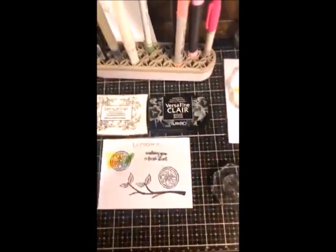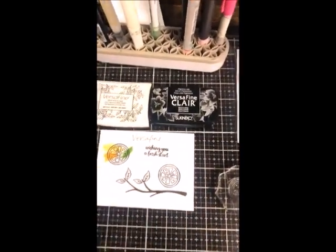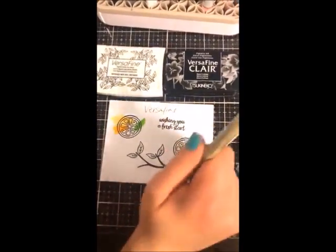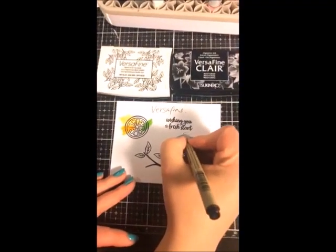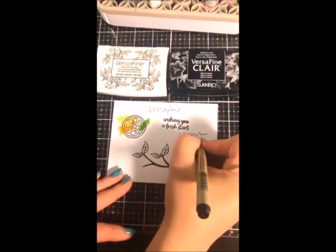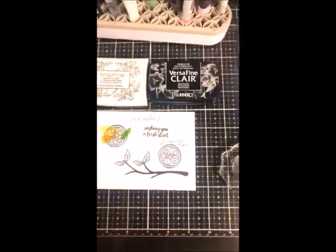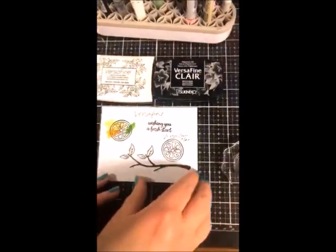You do not want to use alcohol markers with the Versafine family. The Versafine inks — original and Claire — are for water-based products: markers, pencils, watercolors, Tombow markers. I'll show you a couple of ink pads that work with alcohol markers next.